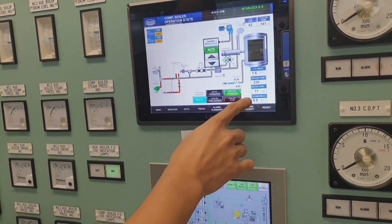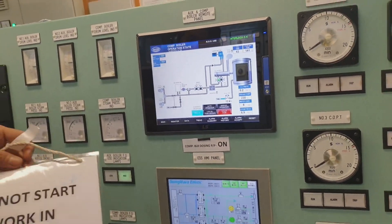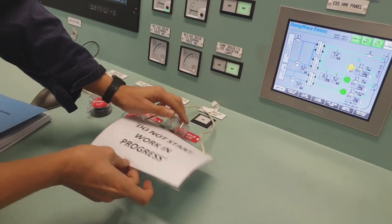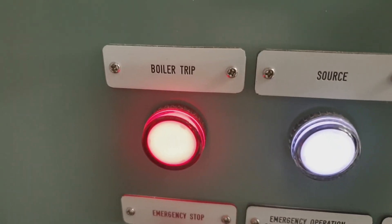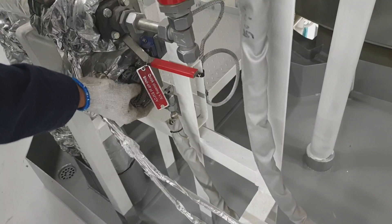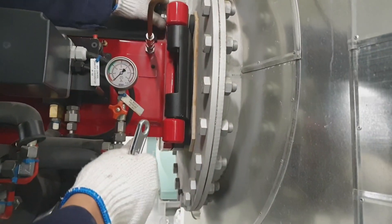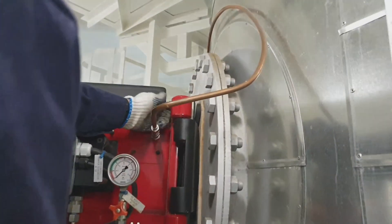Welcome back to the channel. In this video we will clean the main burner of the composite boiler. As always, we need to secure the boiler first and perform the lockout/tagout process. I press the emergency stop — as you can see it is showing boiler trip — and from the local side we secure the quick closing valve for the fuel oil inlet.